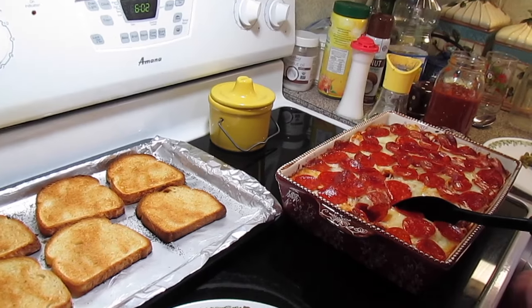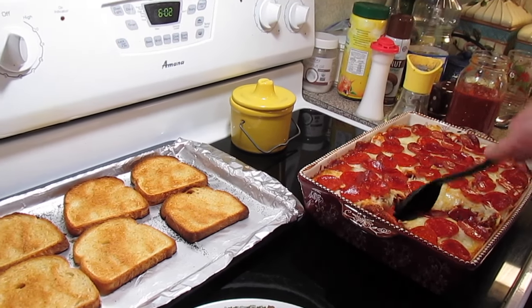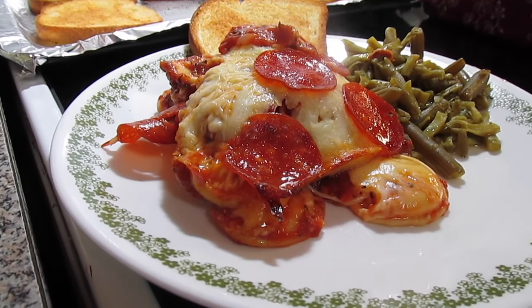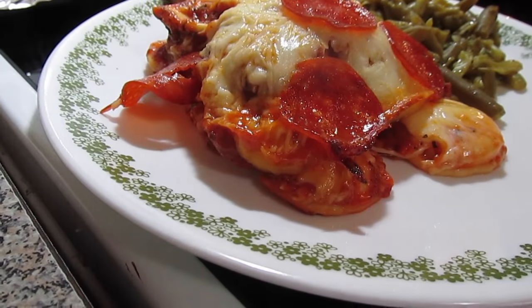Our pizza ravioli bake just came out of the oven. Look at that cheese! I'm going to serve it with some green beans and some garlic bread. There you have it — a pizza ravioli bake.